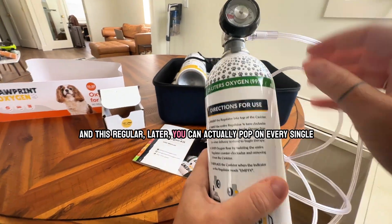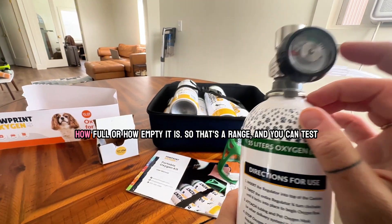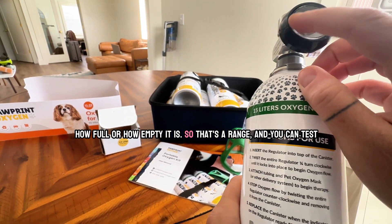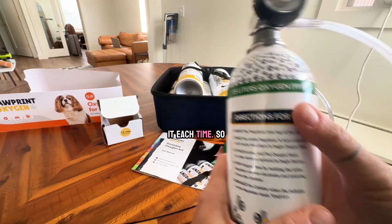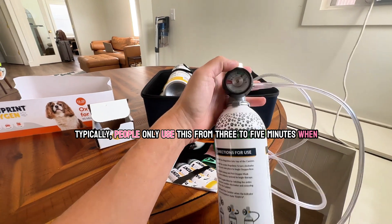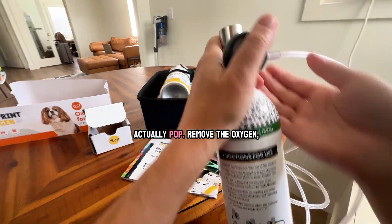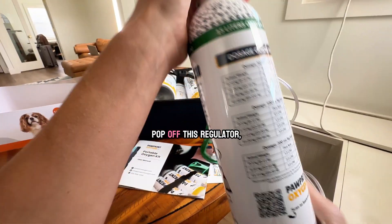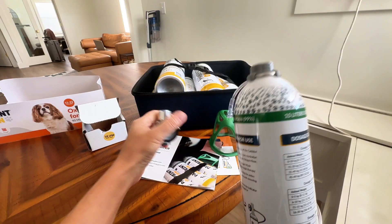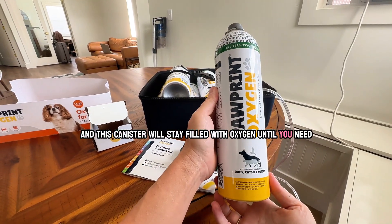This regulator can pop on every single canister and it'll tell you how full or how empty it is, so you can test it each time. Typically people only use this for three to five minutes when their pet is experiencing respiratory distress. You can remove the oxygen, pop off the regulator, and the canister will stay filled with oxygen until you need it.